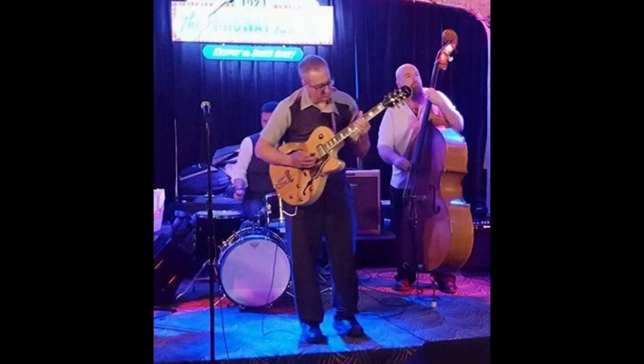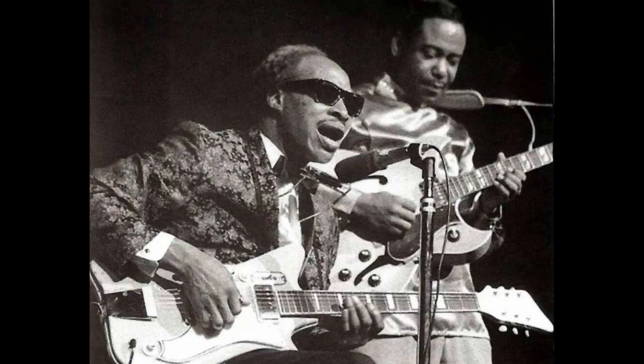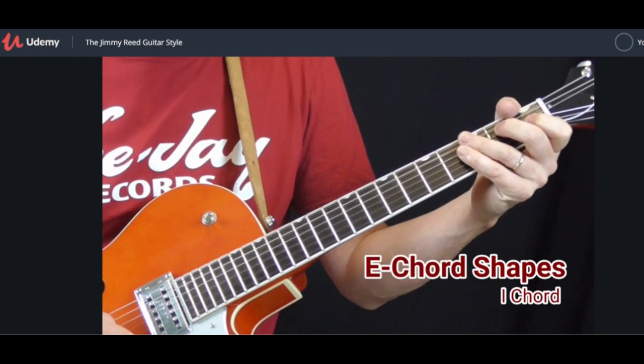This is my sixth Udemy course. In this course, you will learn how to play every part of the Jimmy Reid Guitar Style in the Key of E. This includes his trademark shuffle rhythms, song introductions, turnarounds, fill licks, chord patterns, and even a couple of solos.